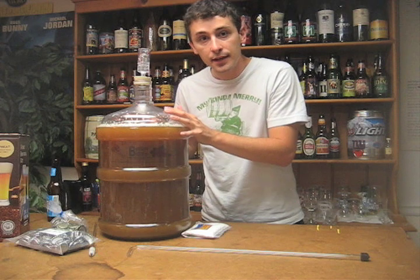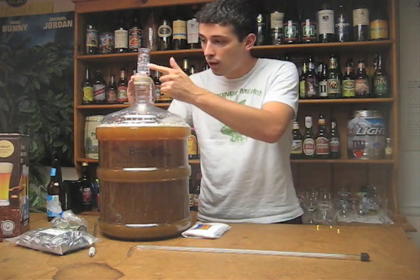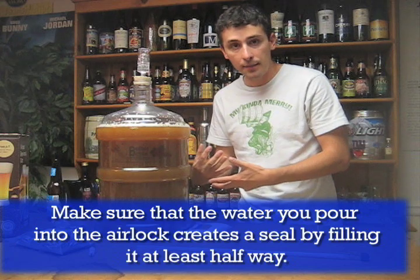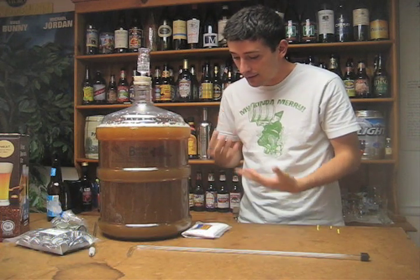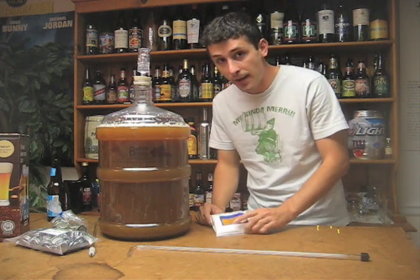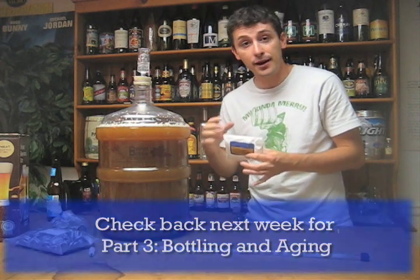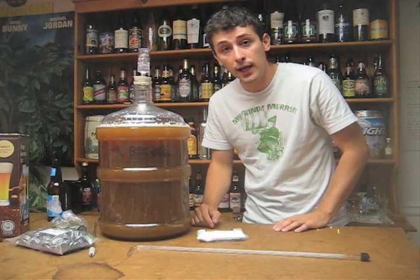We've put our yeast in and shook it up to stir. We've put our rubber stopper in with the airlock on top, filled it about halfway with water. This lets the carbonation get out of the bottle without anything bad getting in. You might ask how there's still carbonation in the beer — I'll show you in the next step after about a week when we bottle. We'll put a little bit of priming sugar in each bottle, which helps carbonation stay in and makes a nice carbonated beverage. We'll see you in about a week when we bottle.